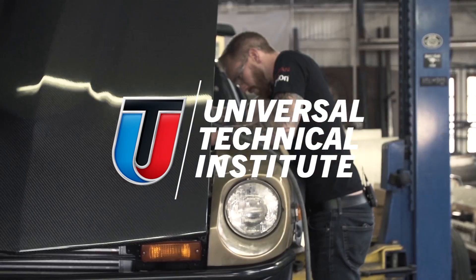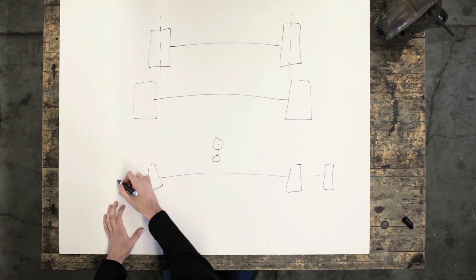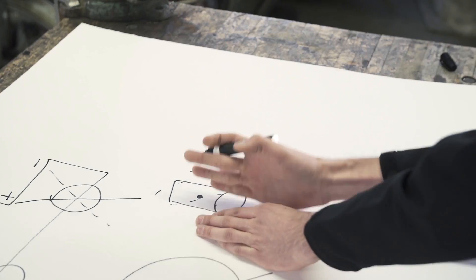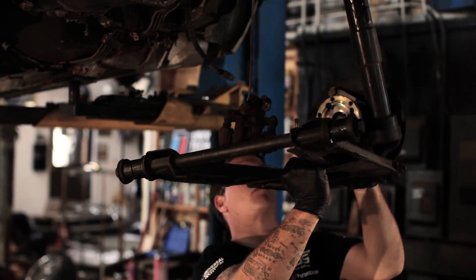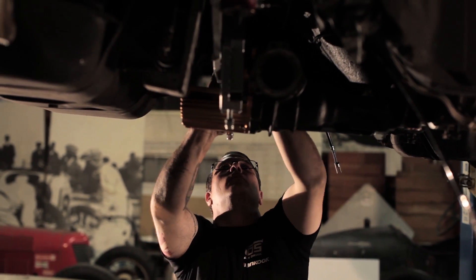My name is Chris Forsberg and I'm a Formula Drift Champion. In this episode we're going to be moving to the back of the car. We brought in Jason from Engineering Explained to help break down exactly what it takes to set up a proper drift car. To help me with the workload I brought in my friend Wesley Stramer, a UTI grad who has worked with me on the Formula Drift program in years past.